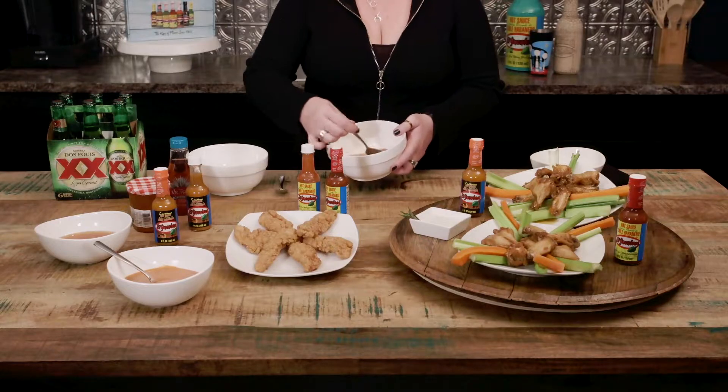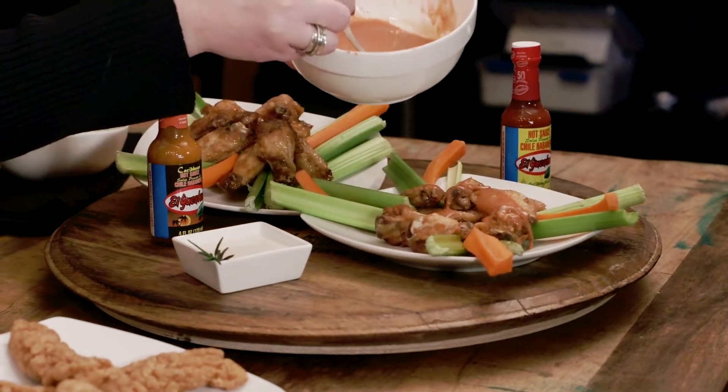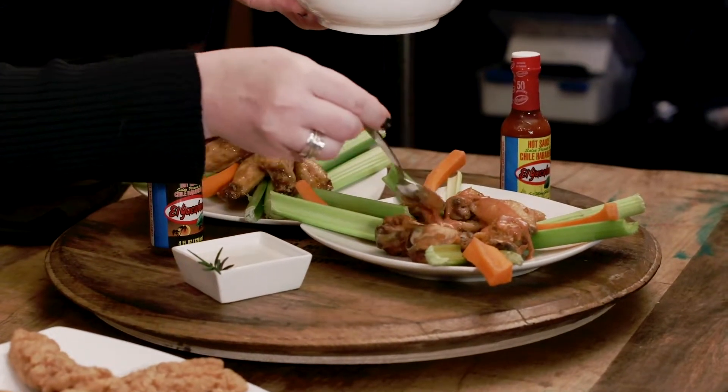Stir that up for you real quick. You can either toss these, drizzle it on, leave it as a side dip. See how nice and creamy that turns out.